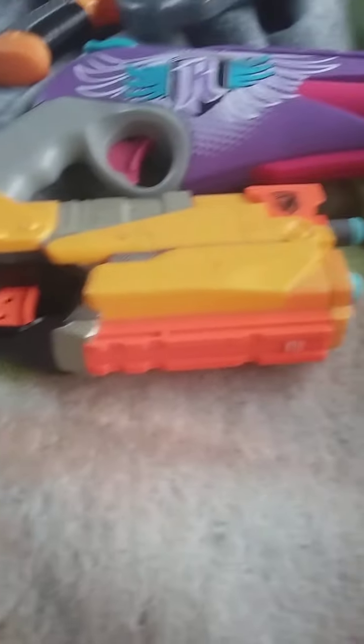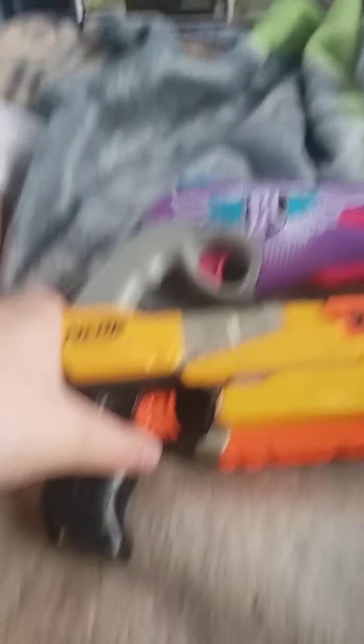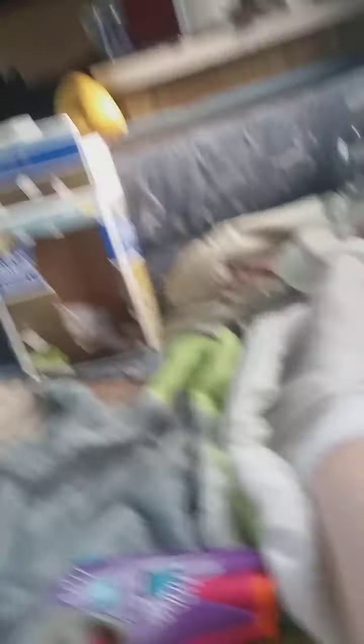Last time we played the InStrike versus the Persuader. Now we're gonna do InStrike versus Rebel. You guys know the issue behind this one, but I'm gonna show it again.